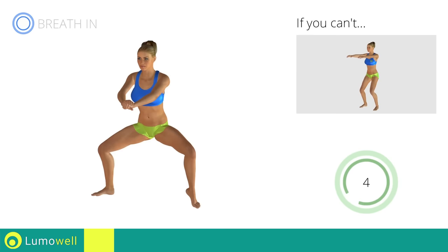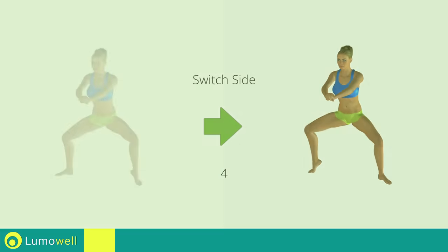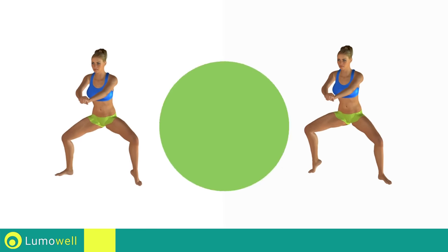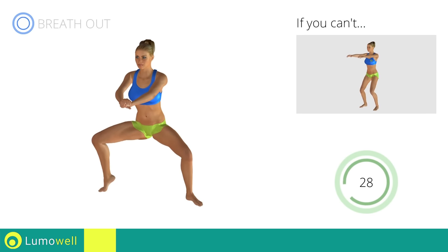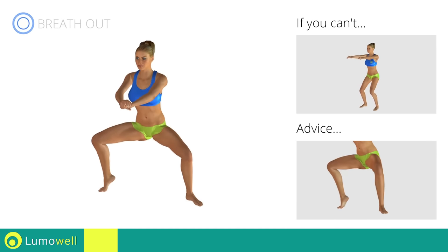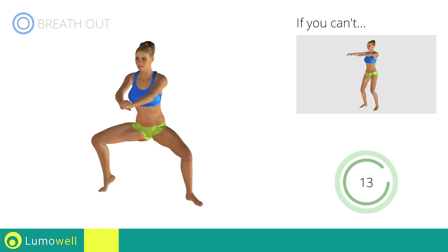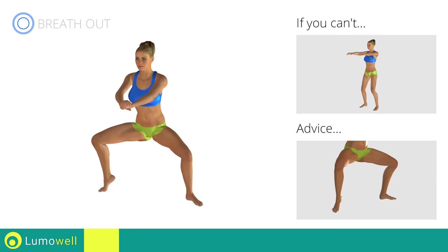Five, four, three, two, one. Switch sides in the shortest time possible. Go! Keep your abs tight throughout the workout. Don't turn your knees inwards or outwards — always keep them in line with your feet. Never exceed the tip of your foot with the knee to avoid damaging the joints.